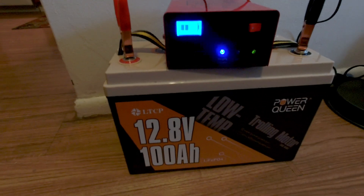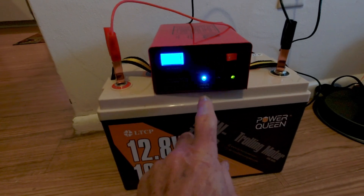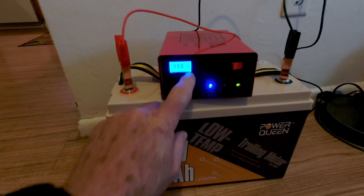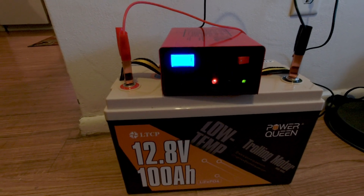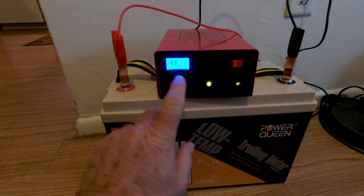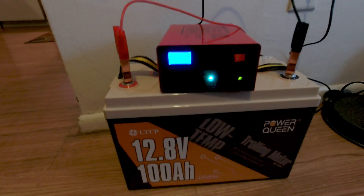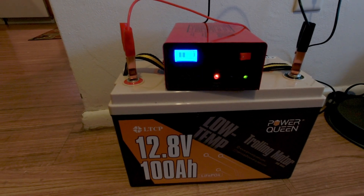Just to show you that the battery is taking a charge right now — it's at room temperature — this flashing light means it's accepting a charge, and you can see it in this window here. When the battery is either fully charged or too cold to charge, this light will stop flashing and it will show a full charge, meaning it's no longer accepting a charge. Let's chill it down and see what happens.